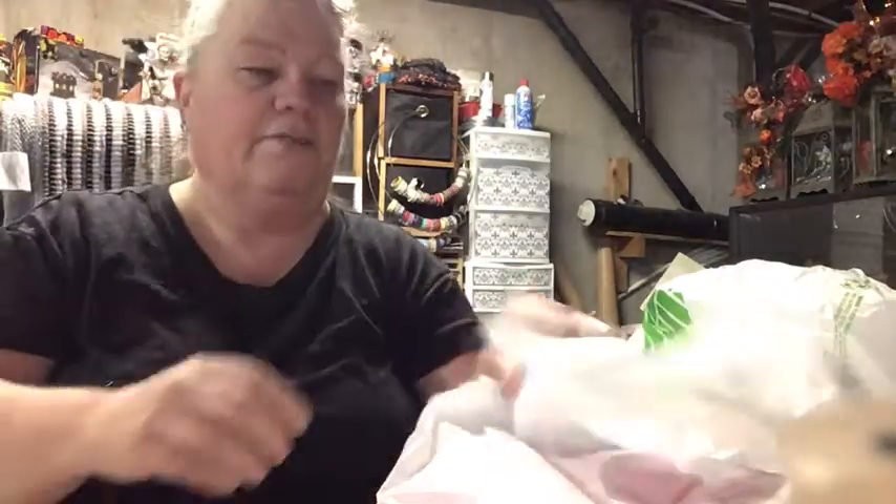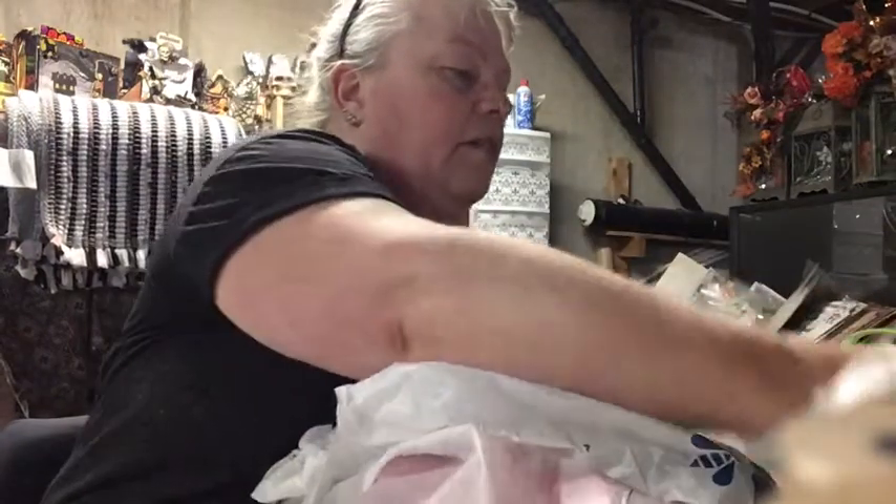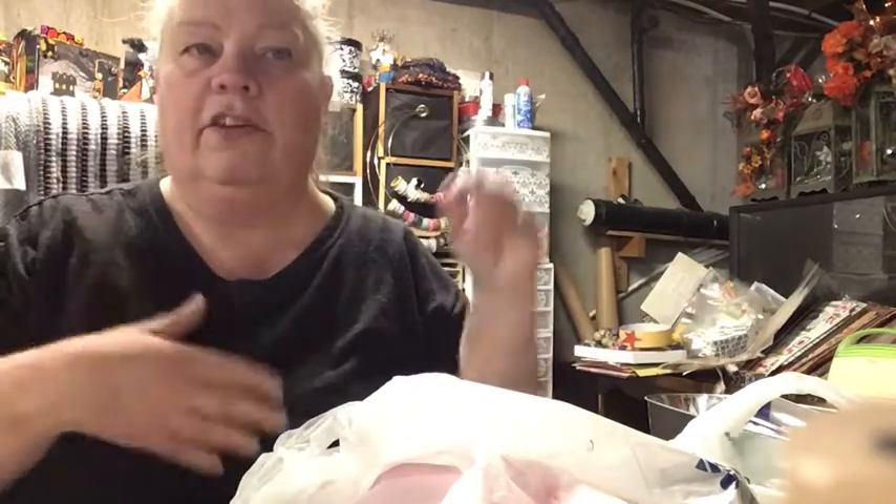I have a thrift haul and a Dollar Tree haul. Let me show you what I got at Dollar Tree. I'm working on an EDC — everyday carry — bag. I have an old backpack from college that's still brand new, and I'm using that as my everyday carry so I can move it between cars. It has stuff in case of emergency.